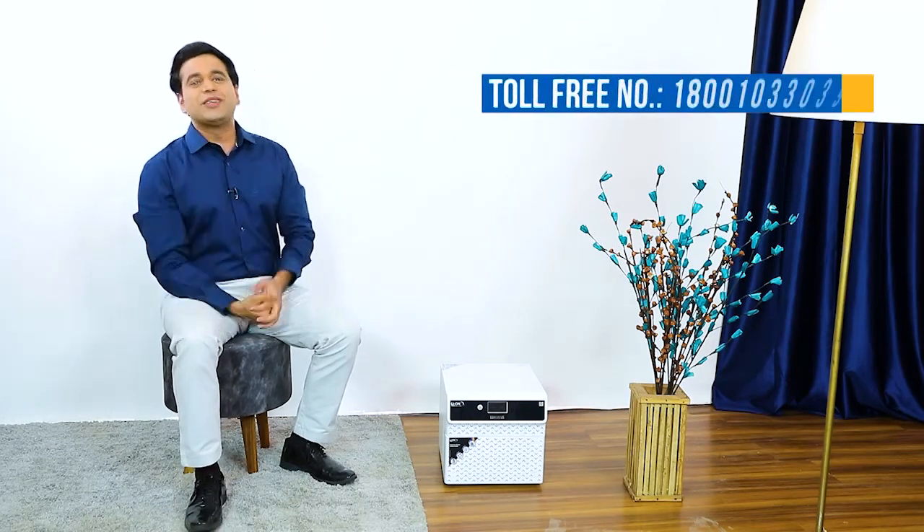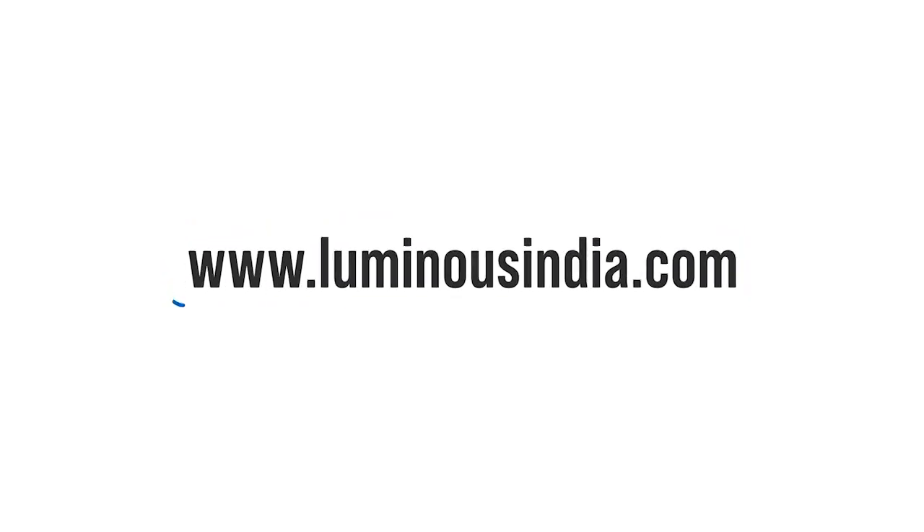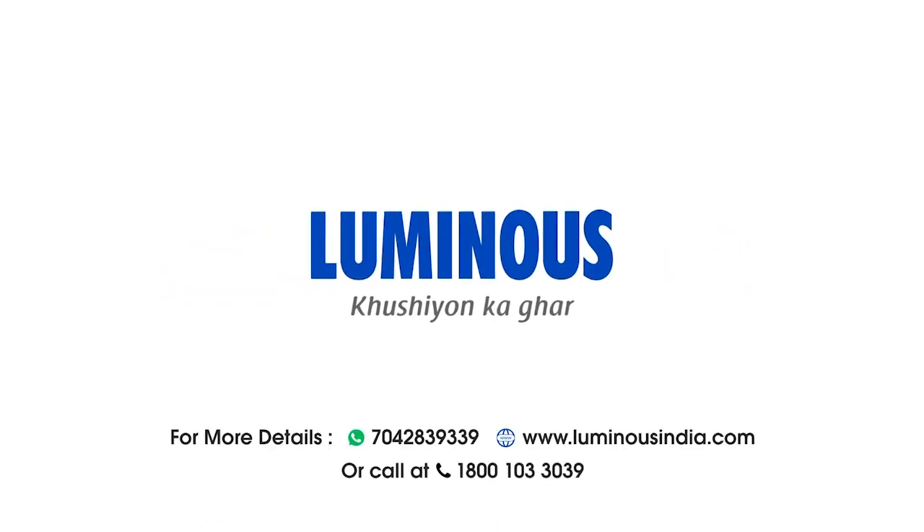From now on, power cuts are a big no and the Luminous Leon inverter is a big yes. For more information, call us on the listed numbers or visit luminousindia.com. Luminous — Khushiyon Ka Ghar.